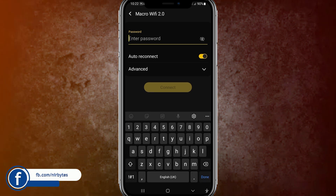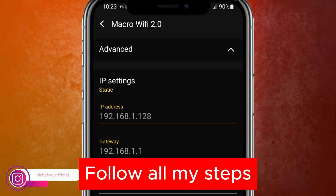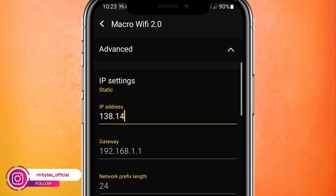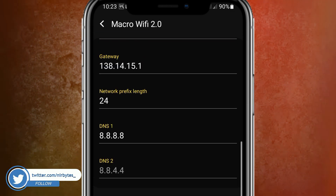Then you need to go to the advanced option — just click on that. Then click on the IP setting and make it static. You need to follow my steps: type 138.14.15.26, then scroll down a little bit and leave the other fields as they are.